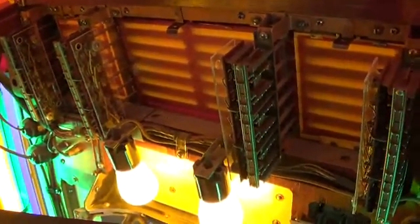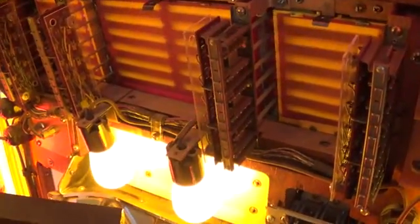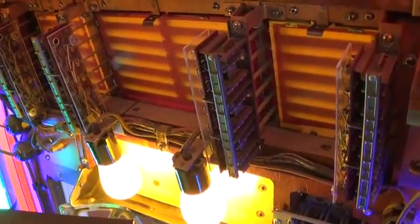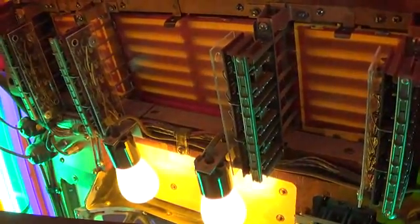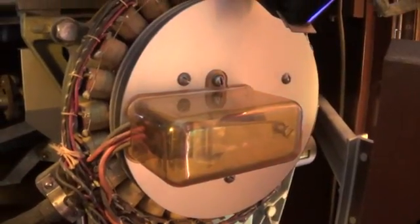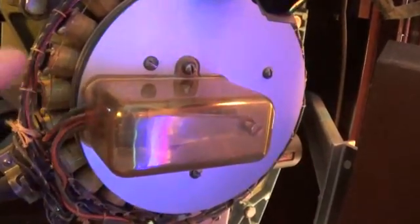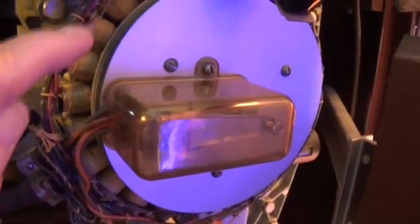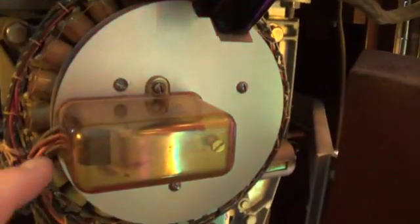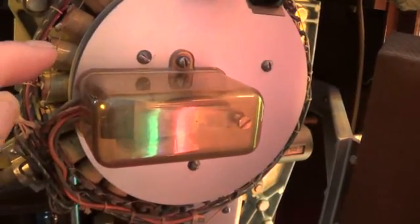Wurlitzer jukeboxes of this vintage have 24 buttons, 24 switches, and 24 records in the record stack. It only plays the tops of the records, so you have a total of 24 selections. Each time a customer presses a button, it will make changes occur here in the selector drum. There is an array around here — almost like a Gatling gun or radial aircraft engine — of coils. There are 24 of these coils, one for each selection.